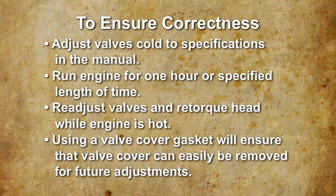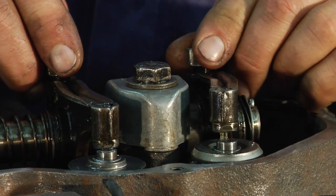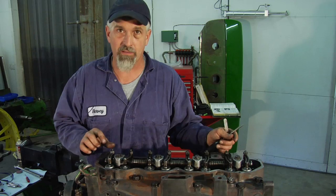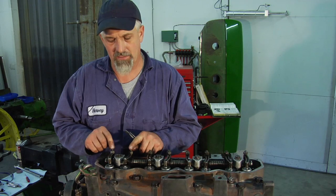I'm going to set the valves here. We've backed these off so that there's a lot of space in between the top of the valve and the valve rocker arm. I've set the engine for this first go-round at number one, top dead center. We can adjust half the valves at that setting.